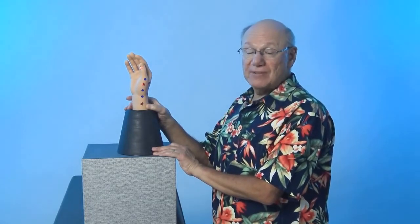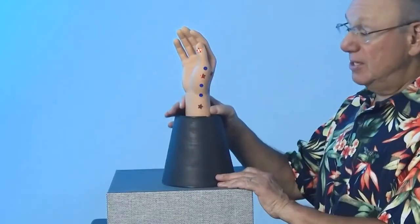Activate this point by rubbing it quickly five times. Take a break for a count of five, and repeat four more times. It might look like this.